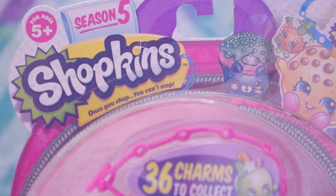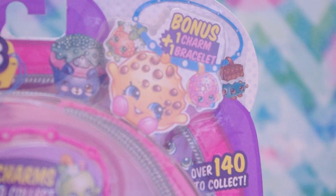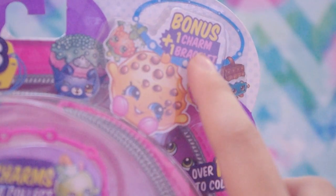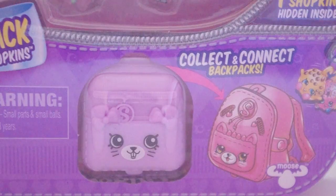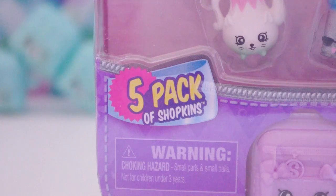It's our very first Shopkins Season 5 five pack! What's super awesome about these five packs is that it comes with one bonus charm and one bracelet. It also comes with a very special purple collect and connect backpack — a five pack of Shopkins.